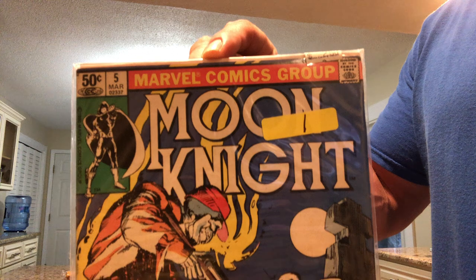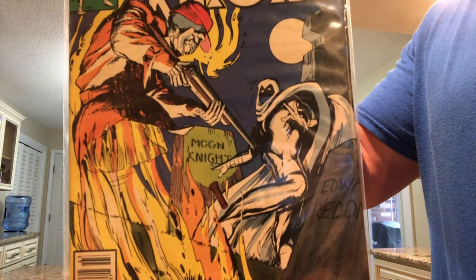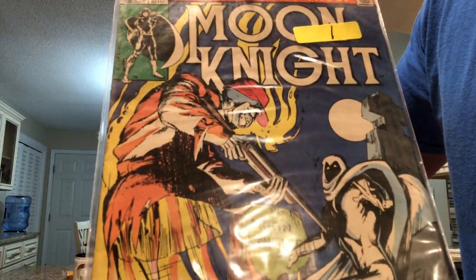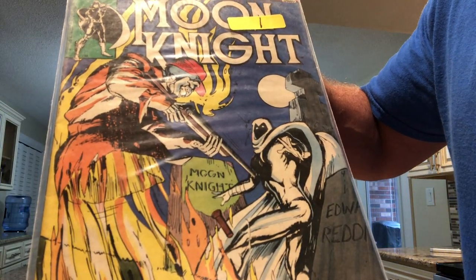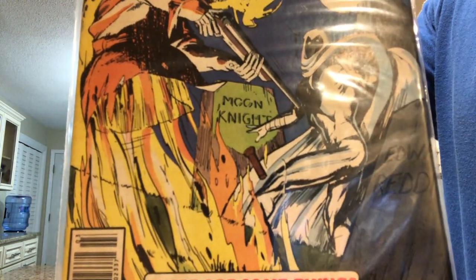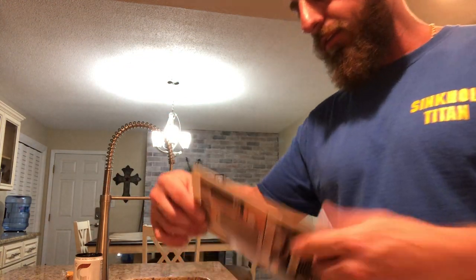Moon Knight number five — I see that ghost with the gun. What's it going to do? How's he holding that thing? I can't figure out who was holding the flashlight — was Moon Knight holding the flashlight? Are you dropping it? Scared him? He's like oh no. And it says there's some things you can't fight.